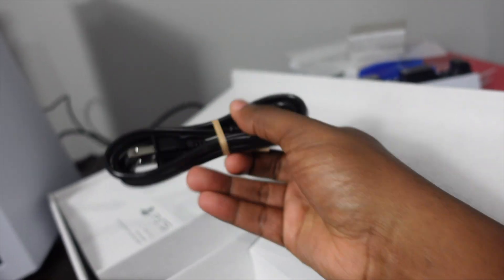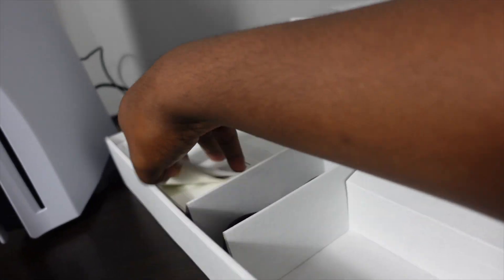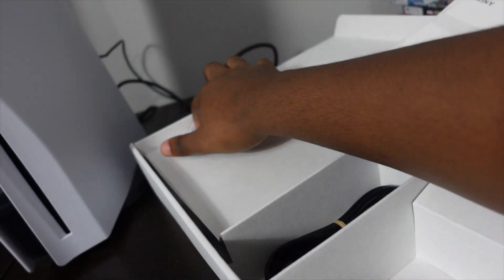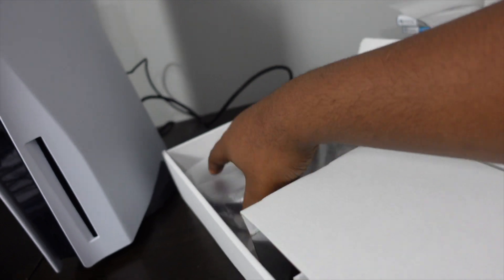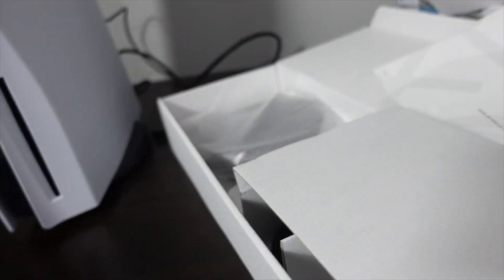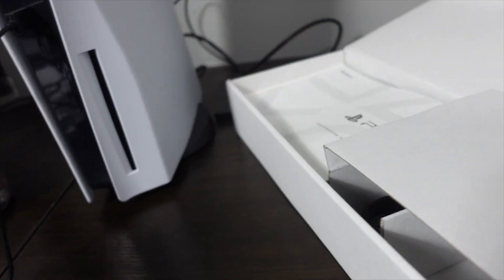You have the power wire right here, the manual, and underneath the manual you have the stand. And that goes with the HDMI — sorry, let me put that back over here.